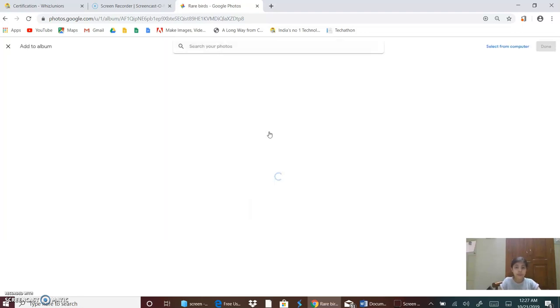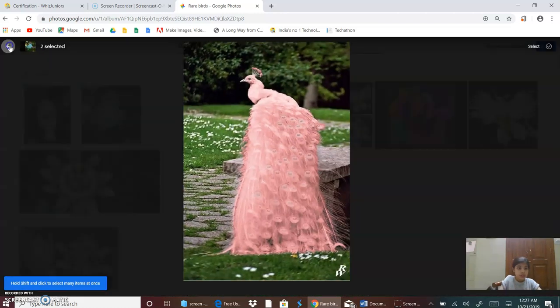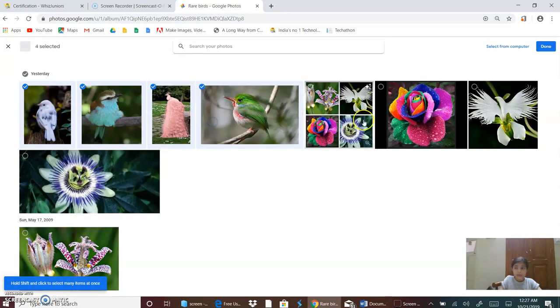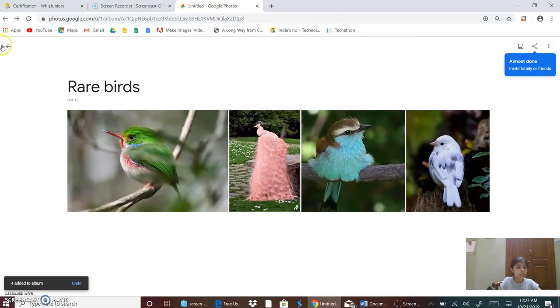And now I will add photos. So I will add these 4 photos, and now click on the button Done. And now this is my collage.